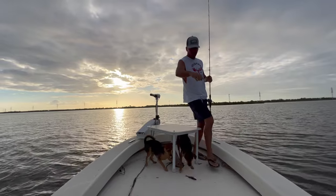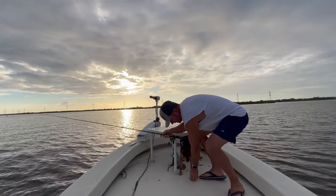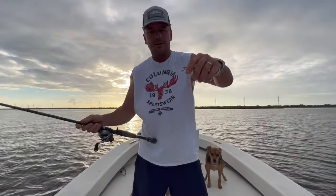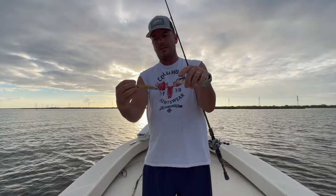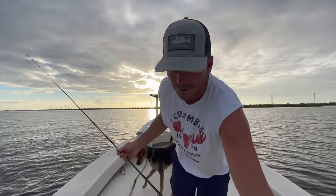Look at this little one here — that may be the smallest speckled trout I've ever caught. This little thing was trying to eat this lure. That'll tell you how aggressive speckled trout are right there.